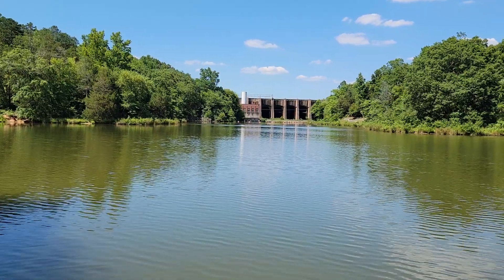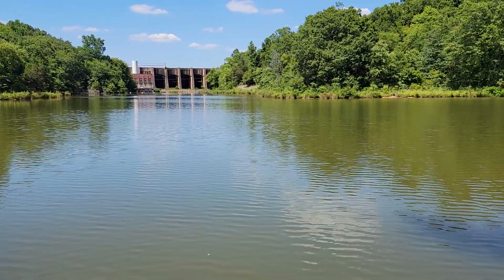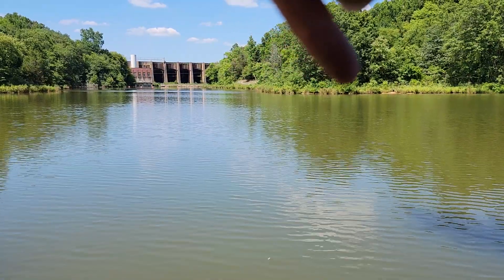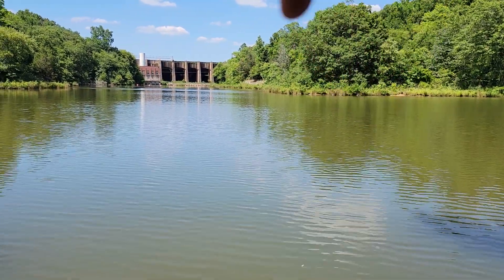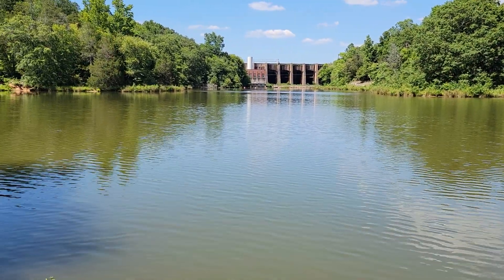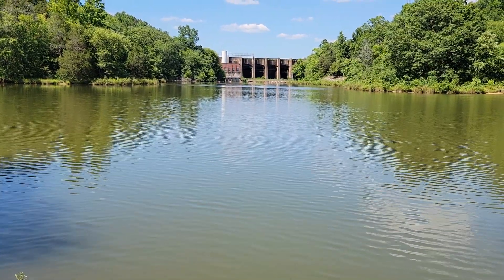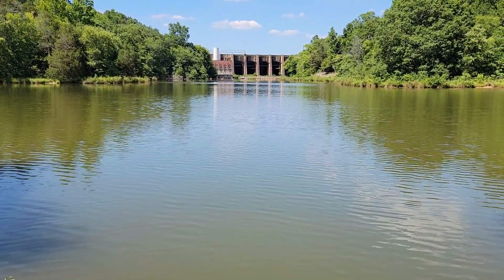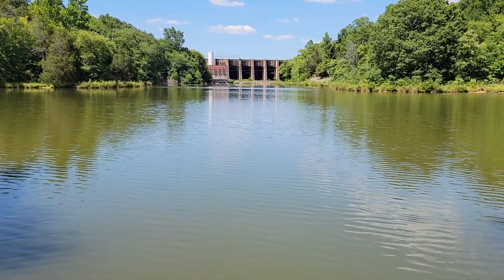Hope you guys enjoyed the video — if you did, please hit that like and subscribe. Check out the Lake Secession dam video on our channel. We have all kinds of videos: construction, cars, machinery, animals, travel, state parks, and more. Hope you dug it — hit that like and subscribe, see you on the next one.